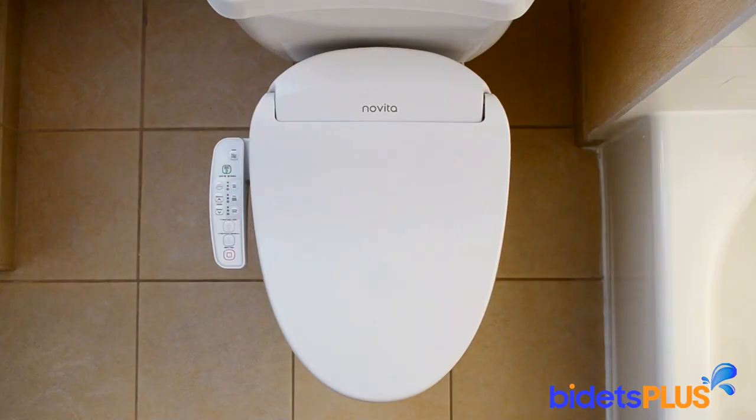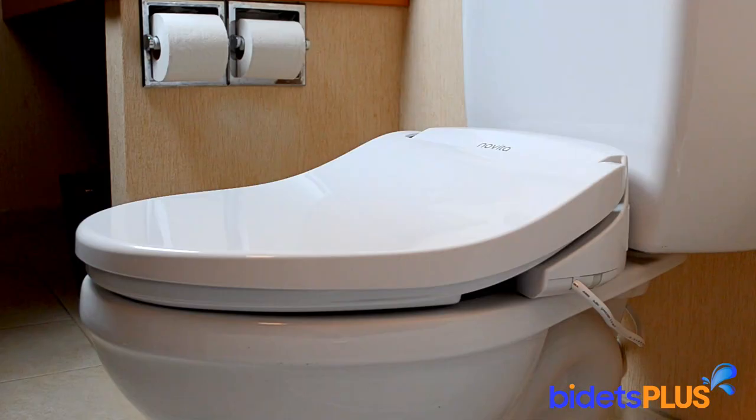From the top, you can see the control panel running down the side of the unit. There's also a Novita logo centered across the rear. The BN330 is a rather compact style unit. Its compact design, especially towards the rear where all the mechanisms are housed, makes it compatible with almost any toilet, including those harder to fit one-piece toilets.